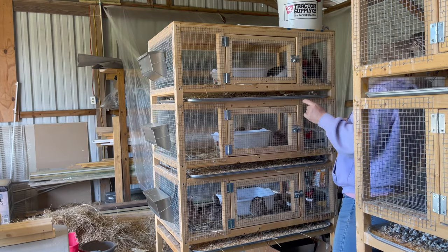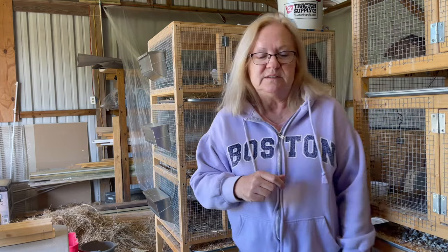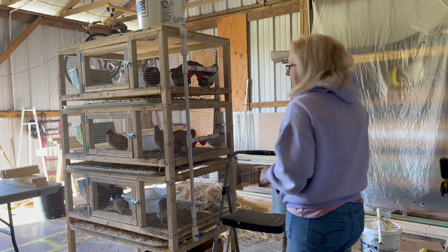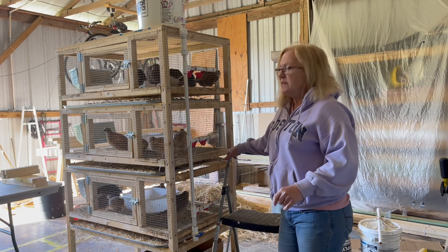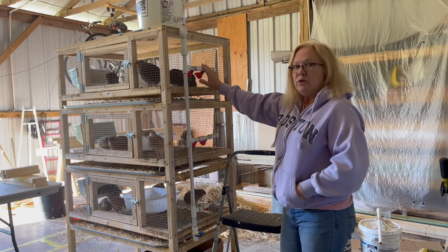I put a little bit of hay in there when it got really cold — just gave them somewhere they could nest up and snuggle, and they get excited about that too. I want to show you the water system, but we'll go over that on another video and I'll show you how to build it.